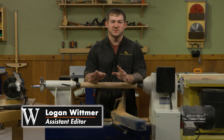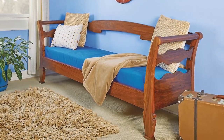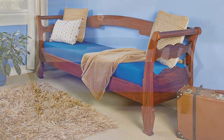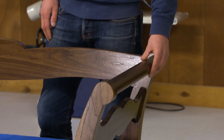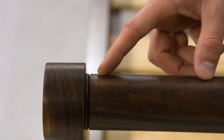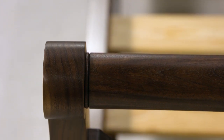In a recent issue of Woodsmith Magazine, we featured a day bed that was in the style of Thomas Day. One of the features on this bed was these turn stretchers on the ends of it. The turn stretchers, sometimes referred to as scrolls, have a small bead detail at the very end, kind of where those stretchers terminate in the legs.